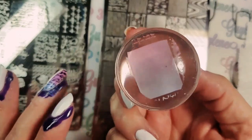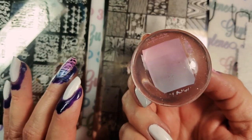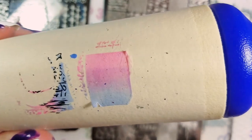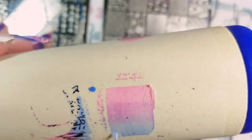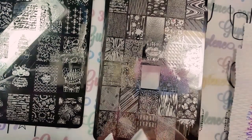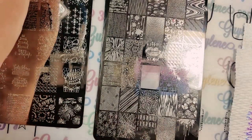It picked up but also left more on the plate. Let's see — yeah, looks pretty good so it would work. But I don't love it, though it would technically work.